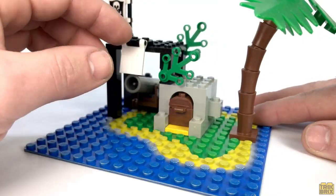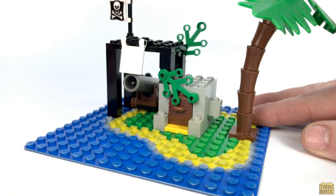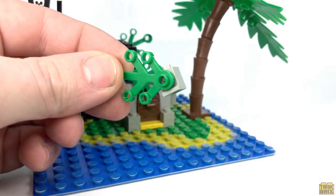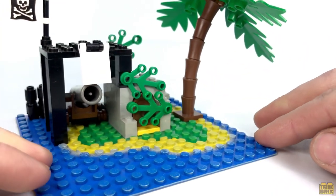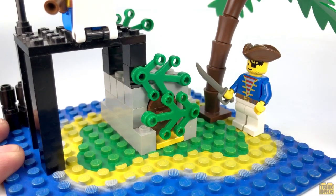Once back in the cave, we can partially conceal it by positioning this branch down over the opening, although if you really wanted to go for the hidden treasure effect, you could place another headlight brick and branch down here and completely cover it up. I'm actually kind of surprised the designers didn't do this, because it not only looks cool, it adds a bit more play value.